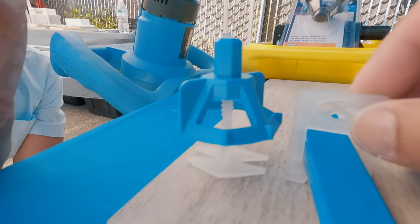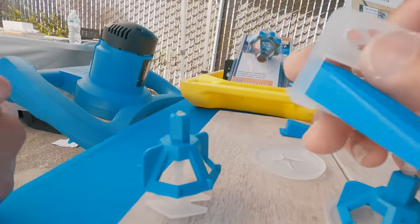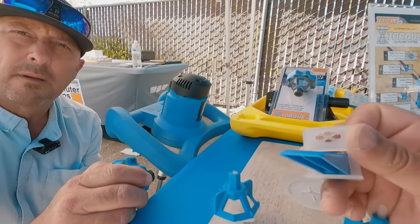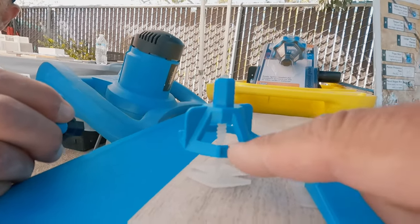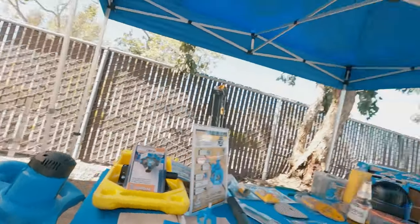Now that's great — that saved me, because there was a project I couldn't use these clips on because the tile was too thick. If I would've known about these, it would've made my installation a heck of a lot easier. I had to do it the old-fashioned way, just by hand and feel.